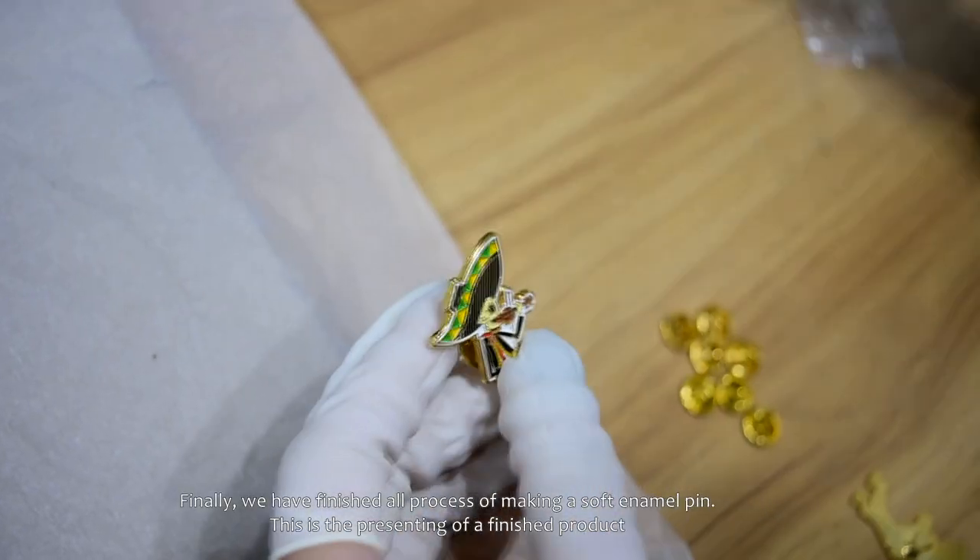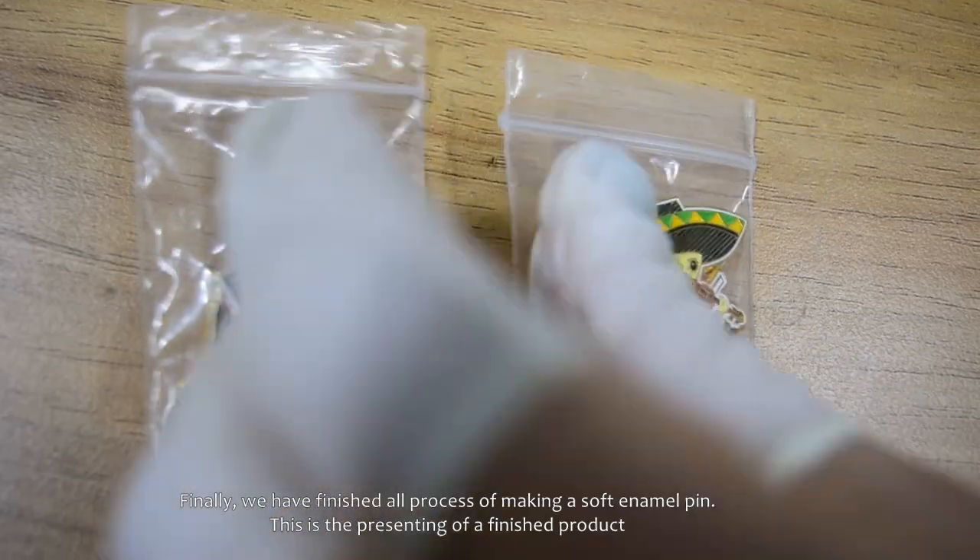Finally, we have finished all processes of making a soft enamel pin. This is the presentation of the finished product.